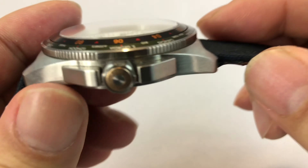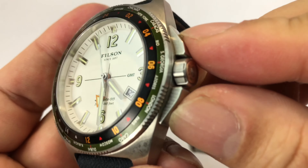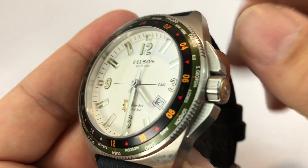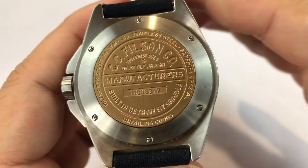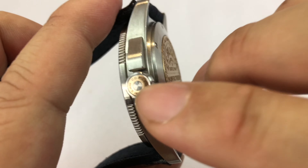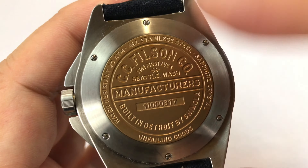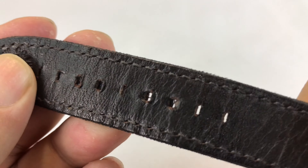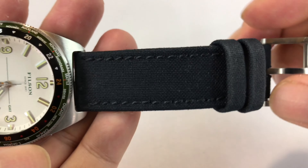I won't go into all the detail because you've seen some of the Filson watches before. These crown protectors here are actually pushers if this were a chronograph — so they look just like a chronograph, but these are fixed, they don't move. Really nice curved, comfortable watch to wear, nice weight. Like I said, it's got that copper coin looking thing on the back here that matches the crown. So it's just a really cool, pretty looking watch. And even the band here is like a canvas Cordura, kind of almost like a denim — it's like a blue or black. Just really comfortable to wear. I like it.